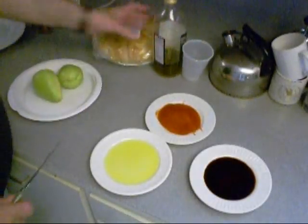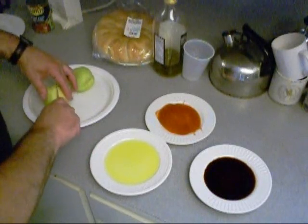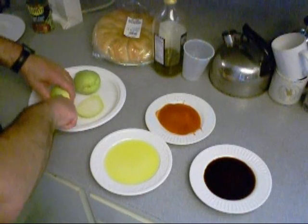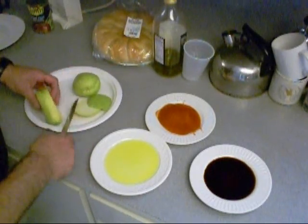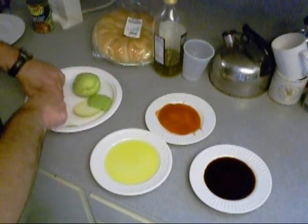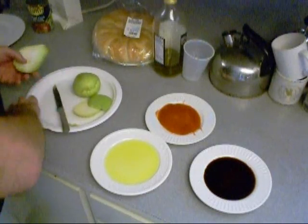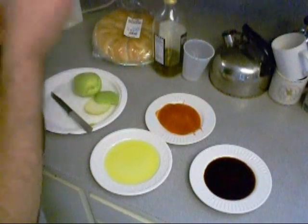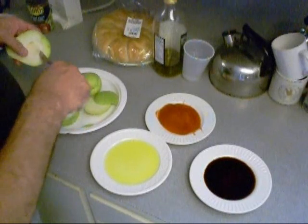I've taken these mirlitons, rinsed them off with vegetable fruit spray, and I'm going to cut off some of the outside part because I don't really need all that. You can eat that too, but we're just not going to do it today. I'm going to cut these in half. See, there's a seed in there, but that seed is okay — you can eat that too, or take it out.